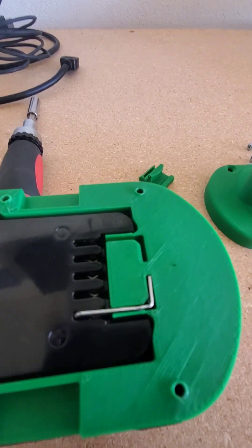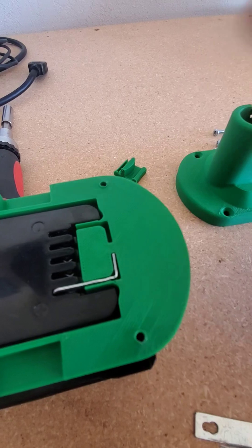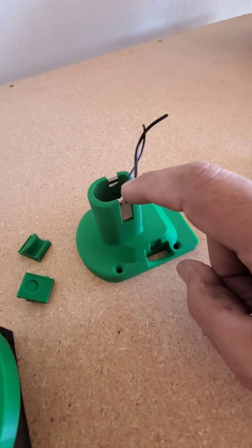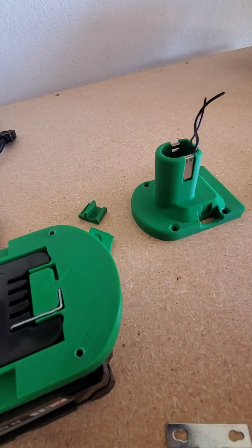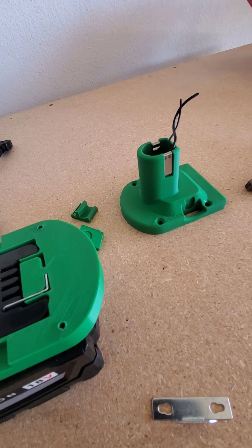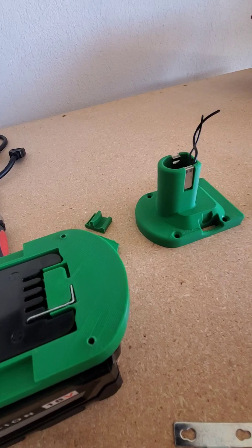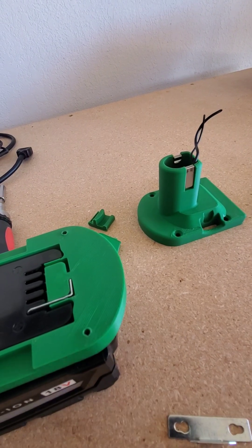Now all I need to do is solder wires onto it, make another one, then get some wire and connect it here, and this thing will be ready to rock. Thanks for watching, check back in a little while and we'll see how this is coming. Appreciate the support — like, subscribe, do all the good stuff. Talk to you later.